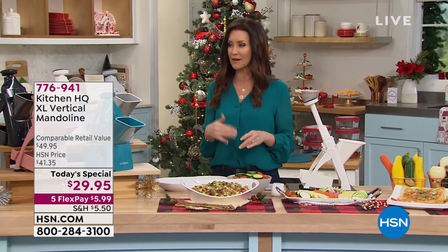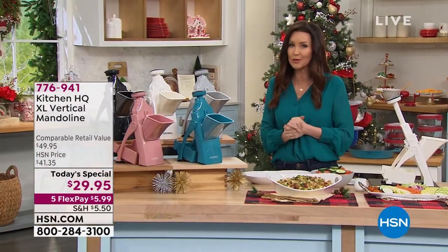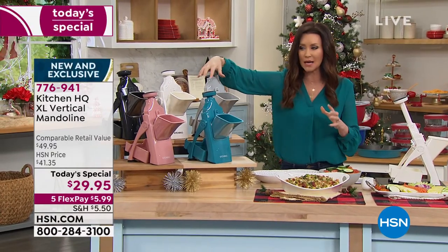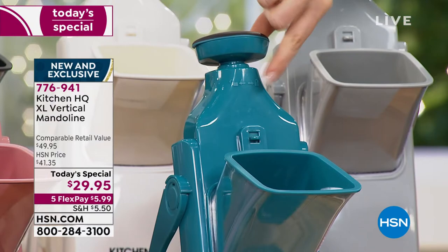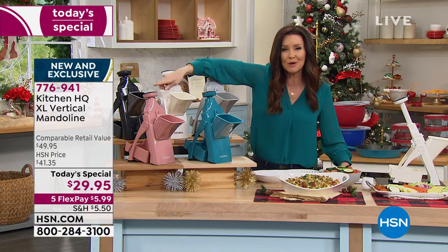It's a great gift for anybody on your list — whether they're a great chef or just getting into cooking, or maybe you're trying to eat more vegetables or fruits. This is a great way to do it and it comes in its own nice box. It's $29.95 — you can't get a gift like this for $29.95. There's the teal, and all colors come with everything you need. There's the rose — that one is the most limited.